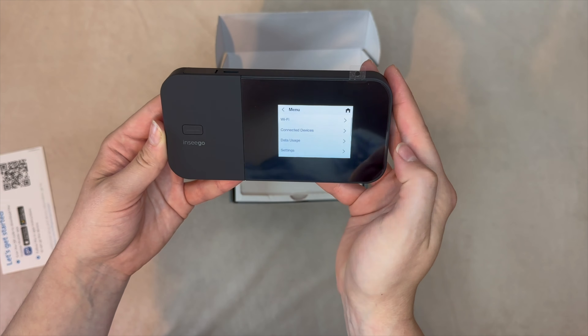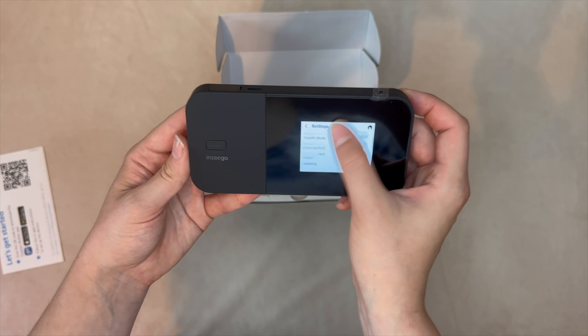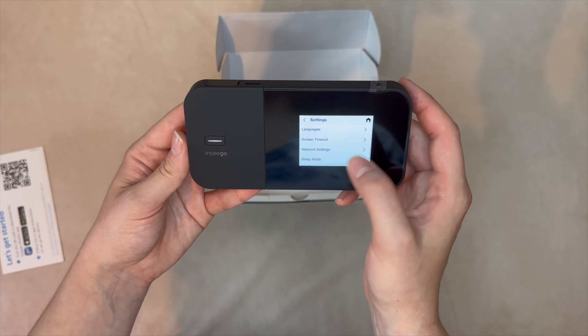If desired, you can use the Inseego mobile app to set up and manage the Wi-Fi. It also supports advanced features like MAC address filtering, NAT firewall, port forwarding, VPN pass-through, and even cloud API support through Inseego Connect Advanced and Inseego 5G SD Edge.